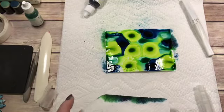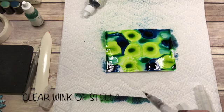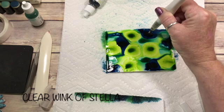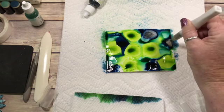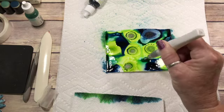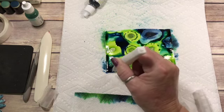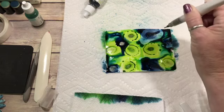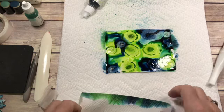Now let me show you something fun that I've added in. And you all know how I love Wink-O-Stella. Watch the magic when this gets put in the center of your re-inker. That's kind of a lot. See how it glimmers? Isn't that cool?